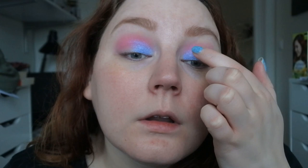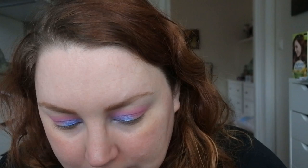I'm going to try to add some more with my finger to get more payoff. I'm just going to clean off that flat brush and then take the shade Illusion, which is the silvery one, and I'm going to take that on the rest of my lid.